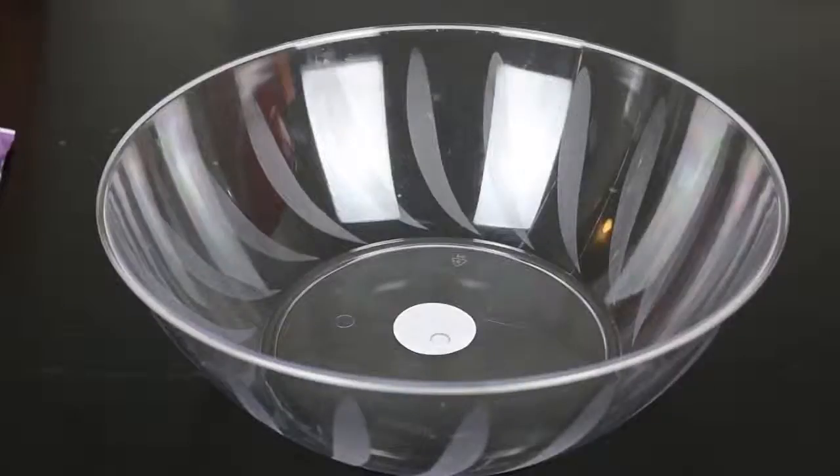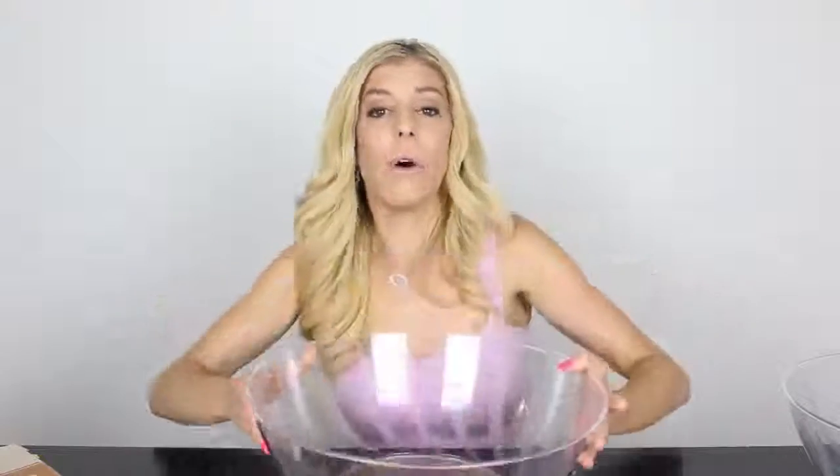You're also gonna want a very large mixing bowl, some measuring cups, and measuring and mixing spoons. The first thing you are going to want to do is preheat your oven to 375 degrees. Next you're gonna get a giant mixing bowl, and you're gonna add your flour, your salt, and your baking soda.